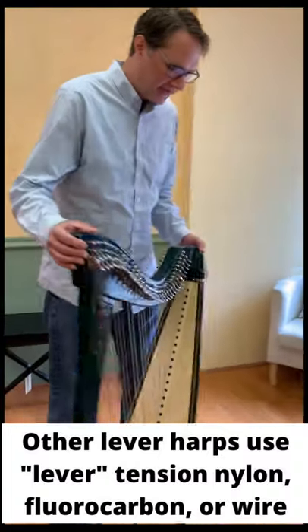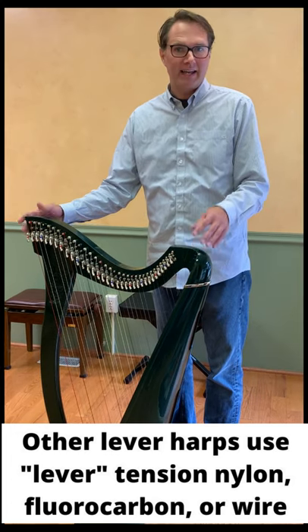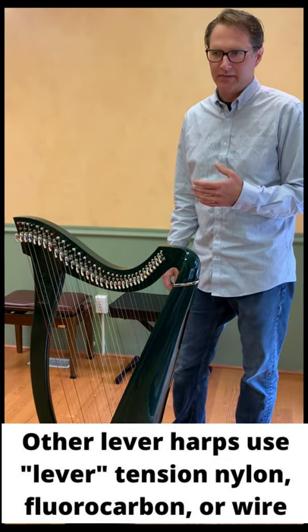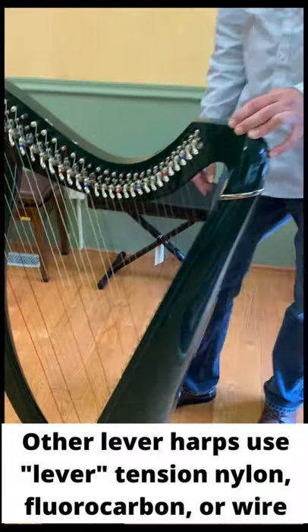Fluorocarbon is another material becoming really popular for harp strings. This Kamek Azalee is strung with fluorocarbon — it's a synthetic material with its own unique sound quality. The Ulysses and the Zosavar also use Alliance fluorocarbon strings up at the top, and then down at the bottom starting from the fifth octave C all the way down, those are lever tension wires. Your harp should come with a string chart. If you're confused about what material or gauge you need and don't have a chart, try a Google search — many manufacturers publish string charts online. Or you can always call us at the Virginia Harp Center and we'll be happy to help with all of your string questions.